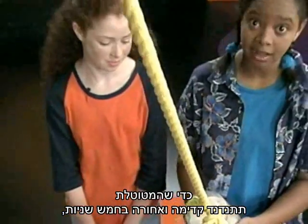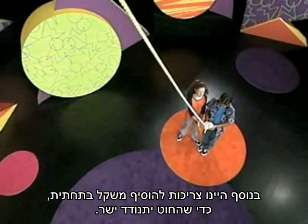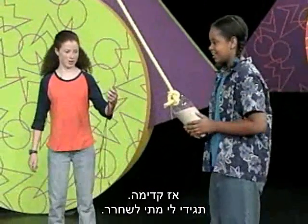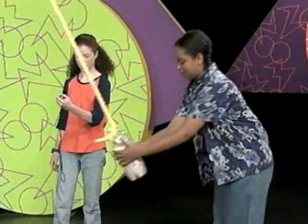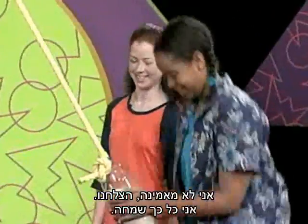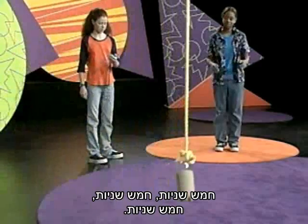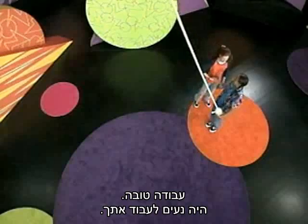In order to get the pendulum to swing back and forth in five seconds, we had to make it really long. We also had to add some weight to the bottom so that the rope would swing straight, but we know that the weight doesn't affect how fast the pendulum goes. So you want to test it? Yeah. All right. Tell me when. Go. It's doing good. Five seconds — we got it! Oh my gosh, we got it! We're so good. Good job. Good working with you.